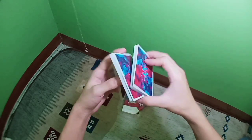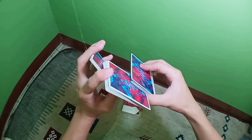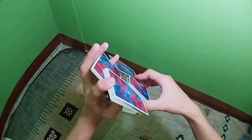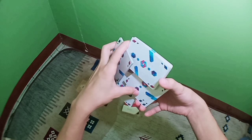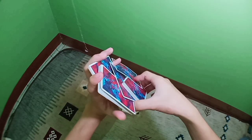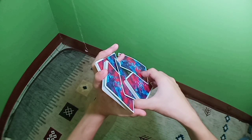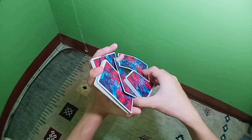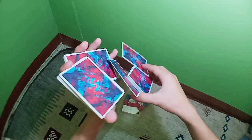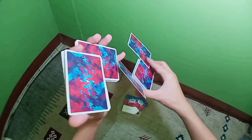Then move both hands into opposite directions, strip off one card and place it on your pinky. Place your thumb at this side of the packet and strip off a single card. Then place your thumb at this side of the packet. Now extend all packets at once like so — and now you're in the second display.